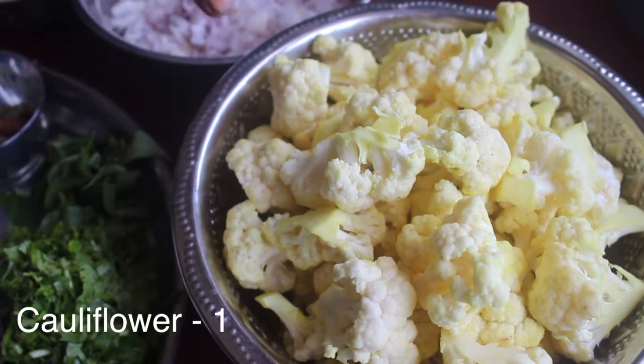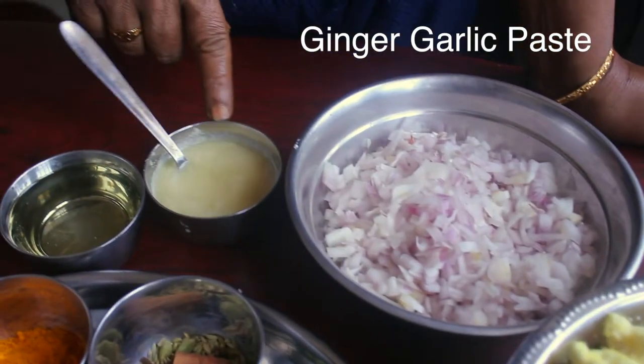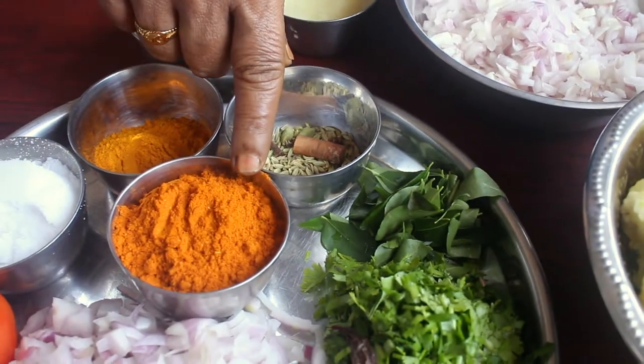Here are the ingredients. We have cauliflower, bengayam, paste, reef end oil, manjathuul, pattalawangam, and that's what we need.